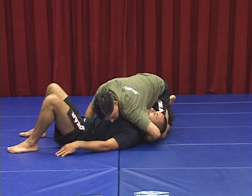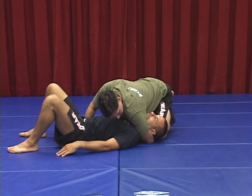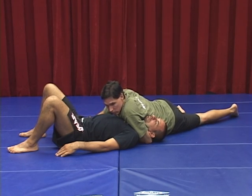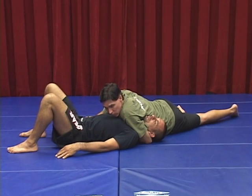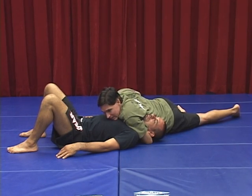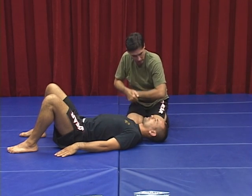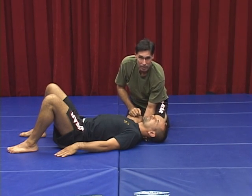I'm going to go very deep as I drop my hips down to the ground. Now, to finish — the number one thing people do incorrectly is once they get it, they do it just like a guillotine, coming up. I'm putting a lot of pressure and he's thinking about tapping, but he's not tapping. What's happening is if I do the pressure like a guillotine coming up, I'm putting the pressure on the back of his neck. But I want to collapse the carotid artery, not pressure the back of the neck.